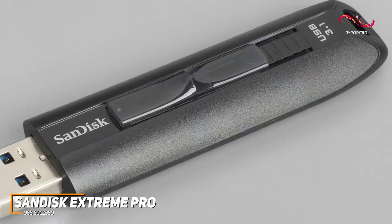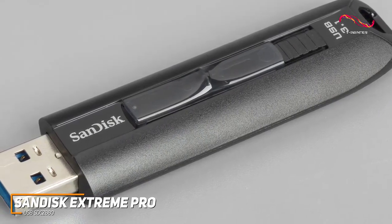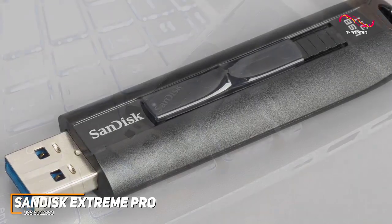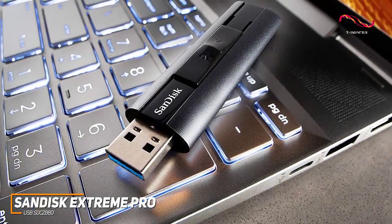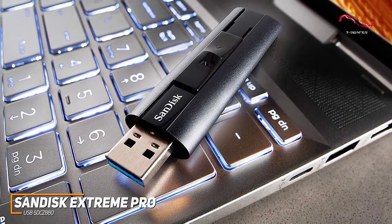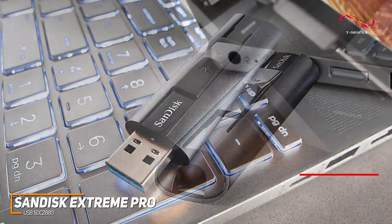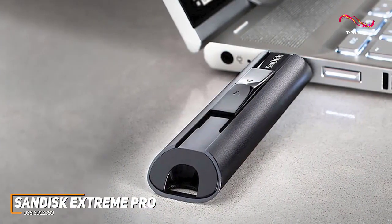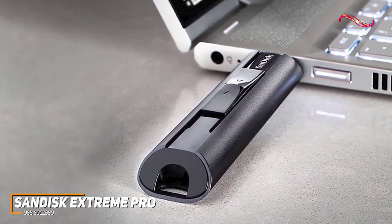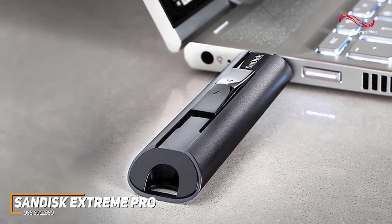Like the Corsair Flash Survivor Stealth, it has a sturdy aluminum casing that can withstand some long-term punishment and an integrated key loop for safekeeping. The current starting price of around $40 might make it a little expensive for some, but SanDisk provides a class-leading lifetime warranty to guarantee long-term performance. It doesn't offer USB-C connectivity, but it has a USB Type-A 3.2 connection for more efficient data transfers and backwards compatibility with USB 3.0 and 2.0 ports.